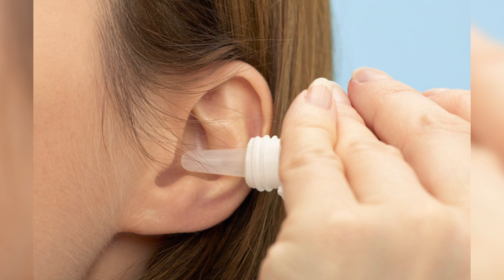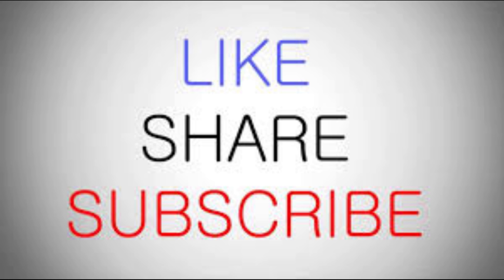You will notice improvements in your hearing very quickly and you will also feel an immense relief in your ears. You will also want to use the mixture constantly. Let us know in the comment section if you like the video, give it a thumbs up and share it with your friends. For more recipes and tips, subscribe to the channel.